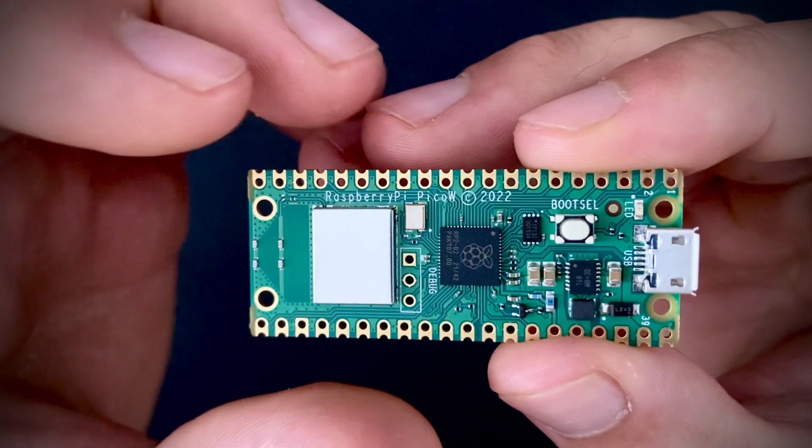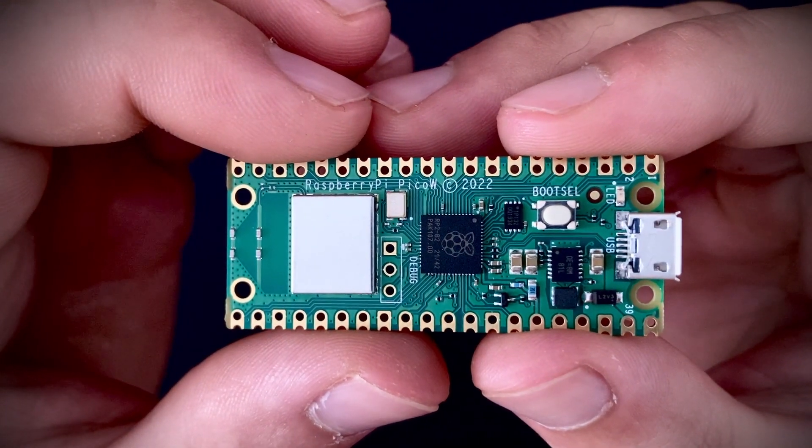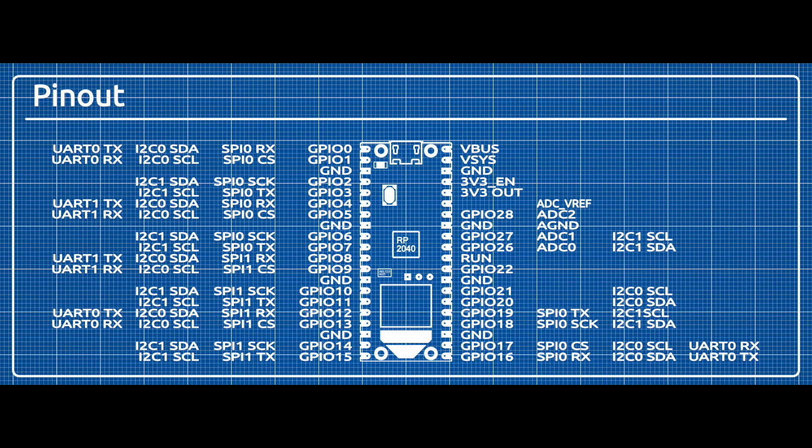The triangular shape at the bottom is the PCB antenna, which is similar to the PCB antenna of the Raspberry Pi 4. The pinout of the Raspberry Pi Pico W is nearly identical to the Pico. The only difference besides the position of the debug pins is the pin number of the LED, which is now WL-GPIO0 — the first GPIO pin of the Infineon CYW43439 chip.